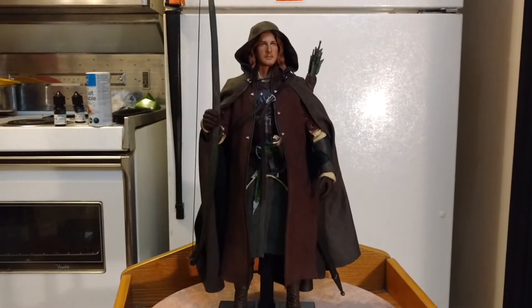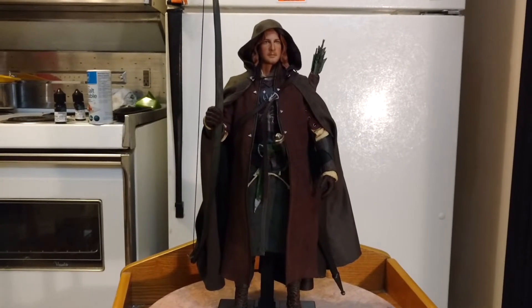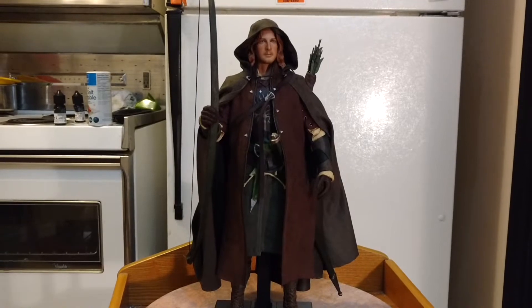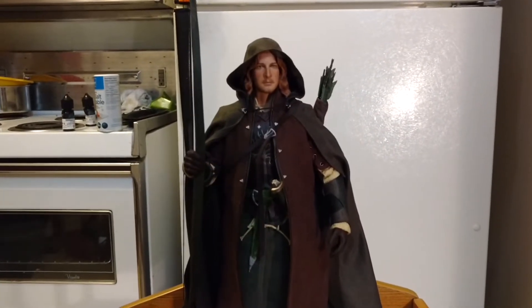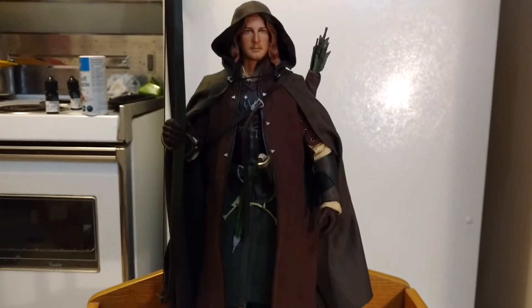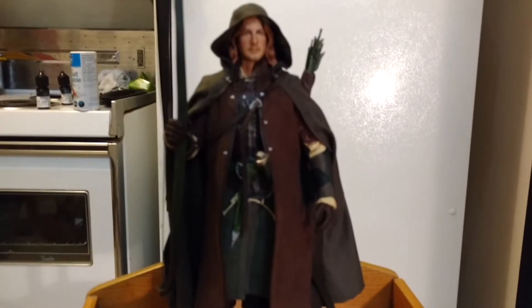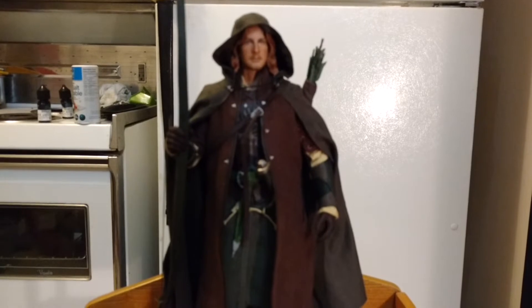Hi everyone. I hope everyone's doing good out there. I just wanted to do a quick video of the Lord of the Rings Faramir by Asmus. I haven't seen any reviews on this guy on YouTube, so I thought I'd just throw one up there for anyone who's getting them so that you can have a look.